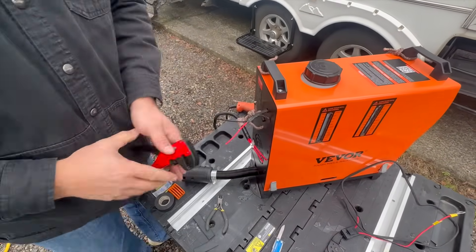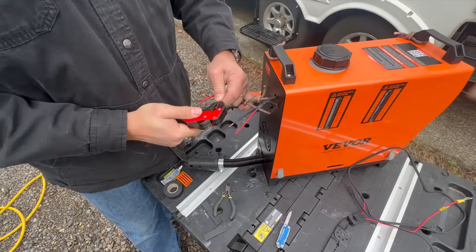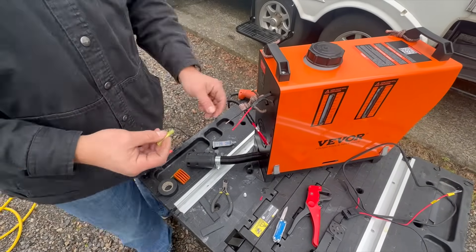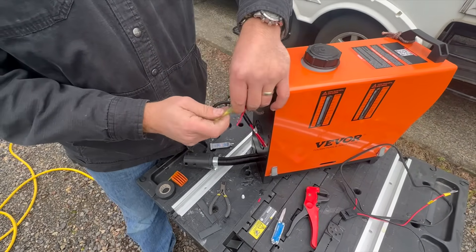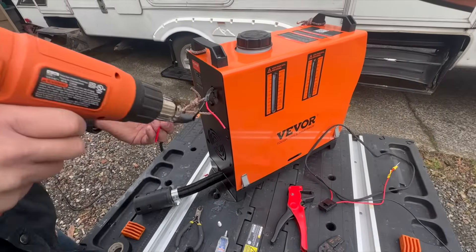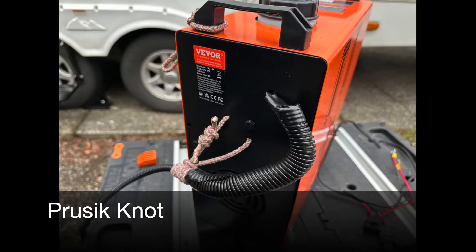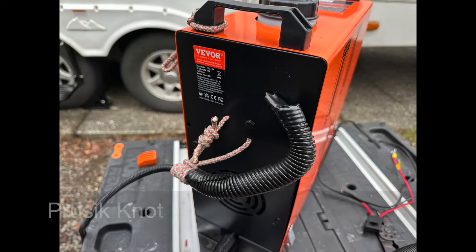Since the heater is going to be fixed and I'm going to walk 22 feet to my battery box to connect it up, I don't want to risk pulling apart the butt connectors closest to this diesel heater. To protect that, I used a knot that the climbing community would recognize - a Prusik knot. It's a fun knot to learn - look it up.